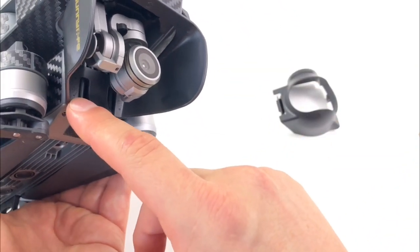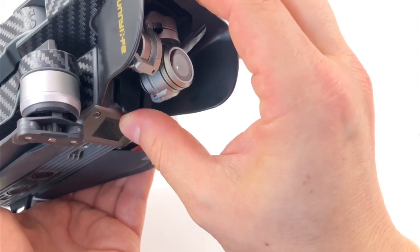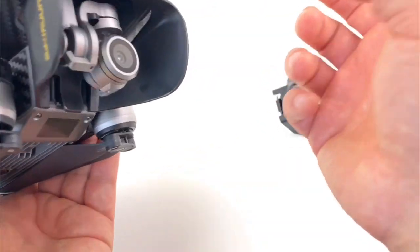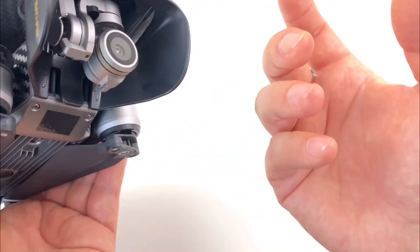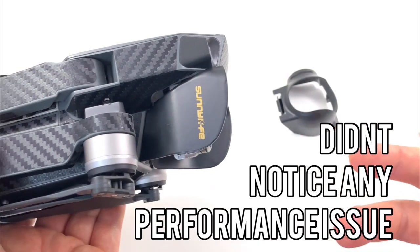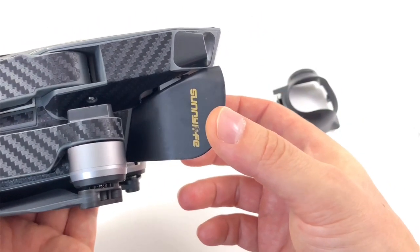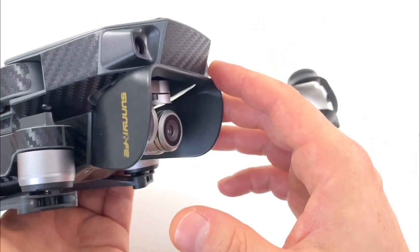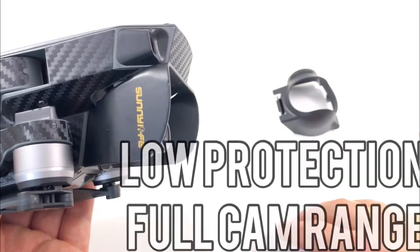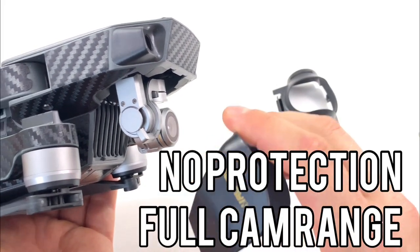Maybe you can argue it will funnel air into the heat ducts, or maybe it'll block some of the heat. Flying forward might funnel air in there and increase something — I don't know, to be determined. It may be so little that it doesn't actually affect your battery life or heating. But that's just something to consider. So the Sunnylife clip-on gives you no blockage of your shots and gives you slight protection — low protection, no blocking.